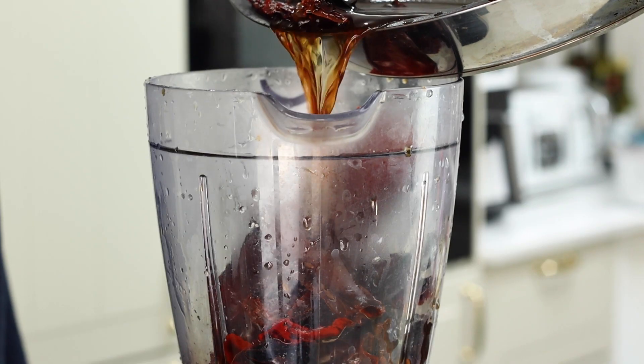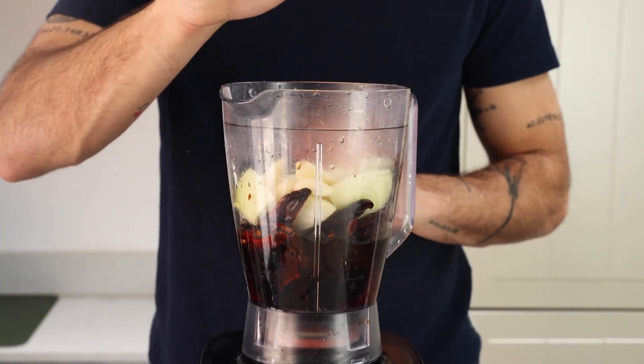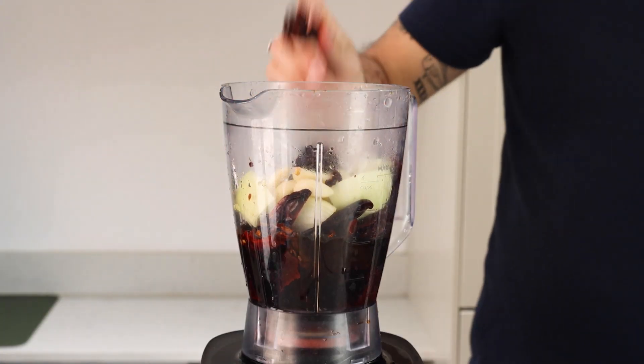Alongside this, we're gonna add one whole onion, seven garlic cloves, two heaped teaspoons of chipotle paste, salt and some dried coriander to season, and then we're gonna blend this away until smooth.